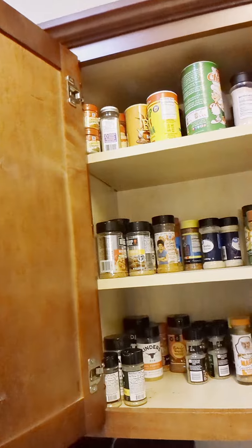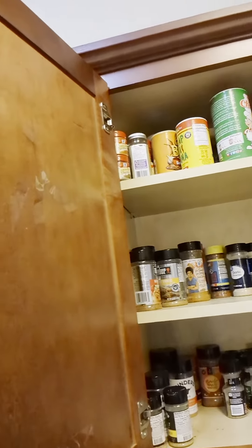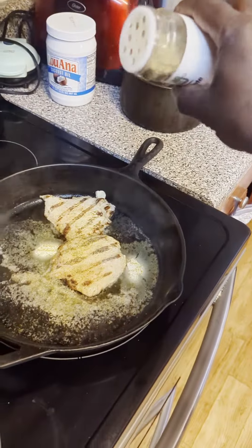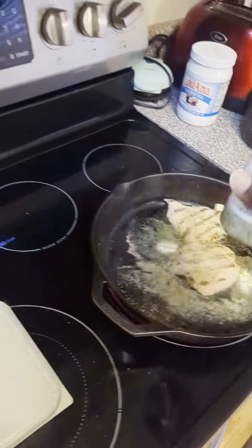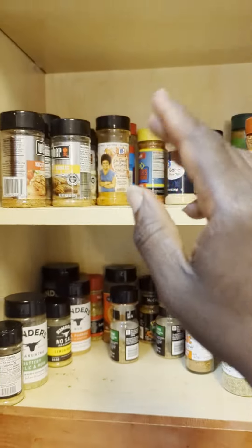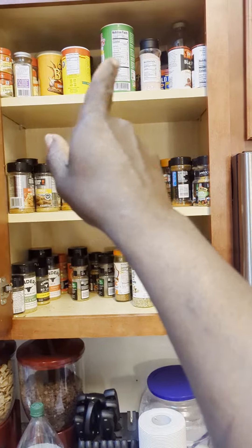Let me jump into this seasoning cabinet and see what I'm going to season my chicken up with. Let me guess, some of you guys are hungry right now. What I'm about to do is give you my recipe to the greatest skillet chicken you will ever eat.